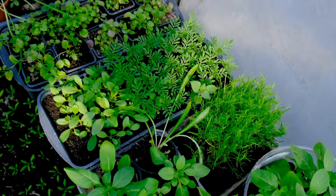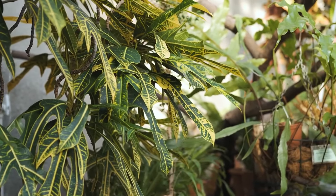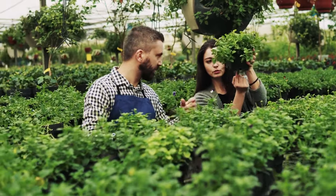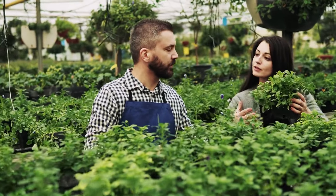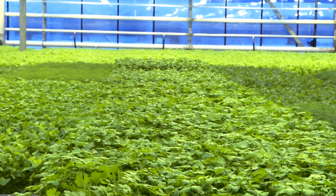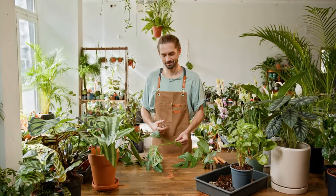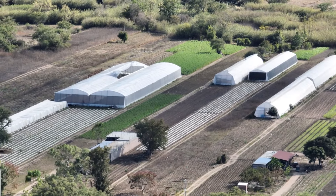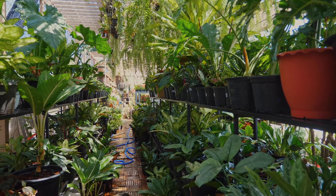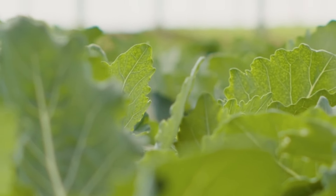The types of plants you wish to cultivate also play a significant role. Delicate plants, tropical species, or those that require consistent warmth and humidity will thrive in the protected environment of a micro greenhouse. Seedlings and young plants, which are particularly vulnerable to cold and pests, can be started in a micro greenhouse and then transplanted outdoors when they are stronger. Those living in colder climates will appreciate the extended growing season, urban gardeners will benefit from the space efficiency, and gardeners interested in organic methods will find the controlled environment ideal for reducing pesticide use.